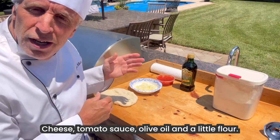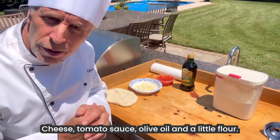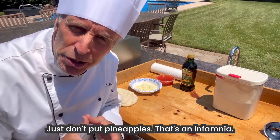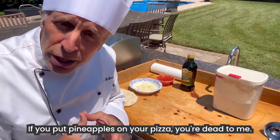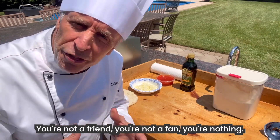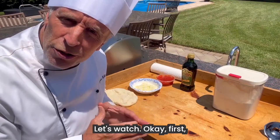Cheese, tomato sauce, olive oil, and a little flour. Now, you could put on whatever you prefer. Just don't put pineapples. If you put pineapples on your pizza, you're dead to me. You're not a friend, you're not a fan, you're nothing. Let's keep it simple. Let's watch.